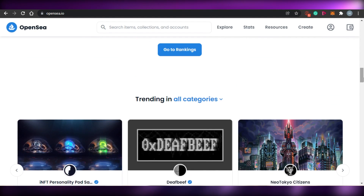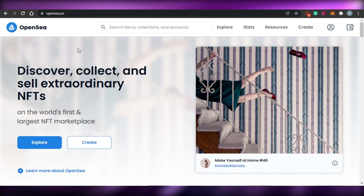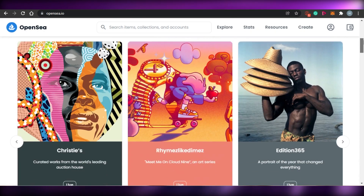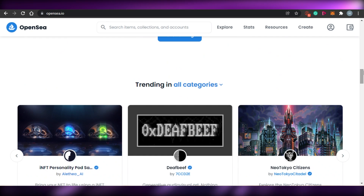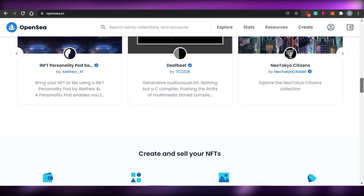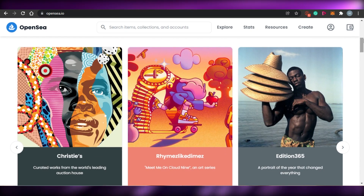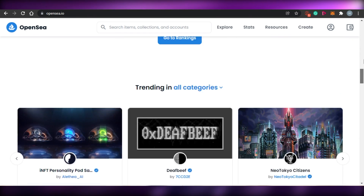On OpenSea, you can come to the website and simply connect your wallet, and then you can mint your NFTs. While minting your NFT, you will have to pay the transaction fee just one time for the first time, and then there is no transaction fee. The first-time transaction fee is going to be 2.5% of your sale, but the minting process is also free.